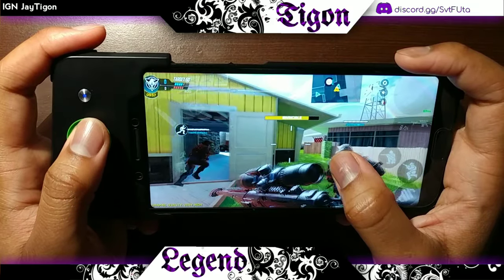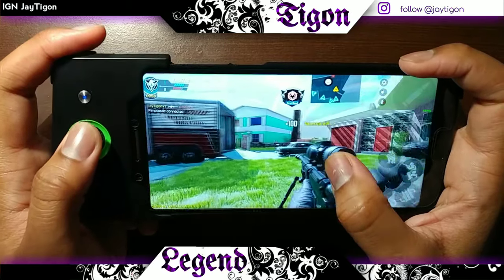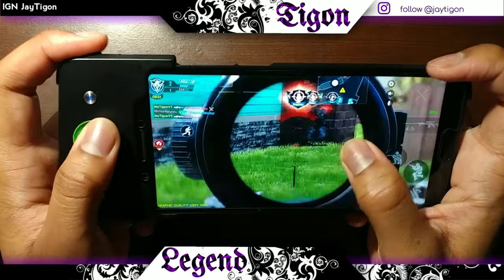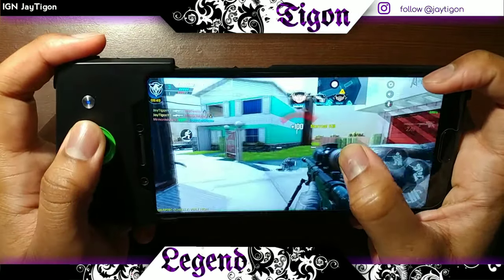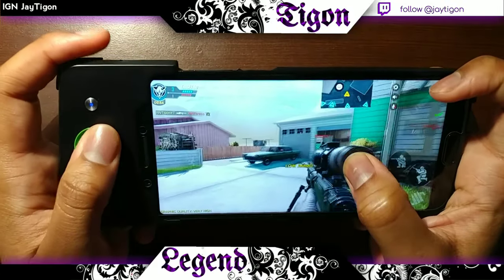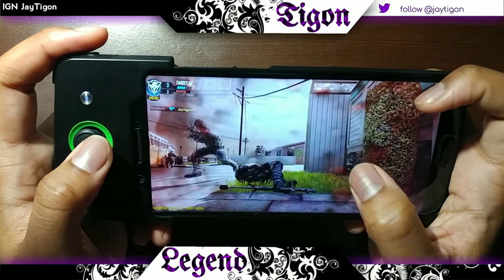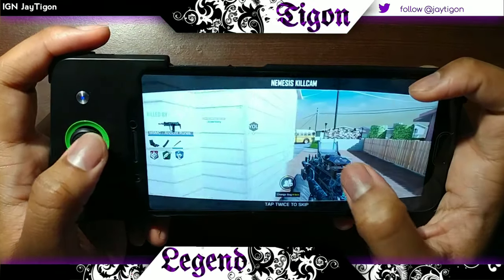Hello, what's up guys, welcome back to another video. Tygon here, and today I have something a bit less orthodox than I usually have on the channel. I am playing Call of Duty Mobile using a controller, and the controller I'm using right now I actually find to be very nice, but it's not one you can just buy in stores — it's the controller that comes with a Black Shark 1. It's a side handle controller.